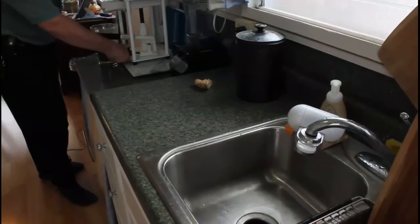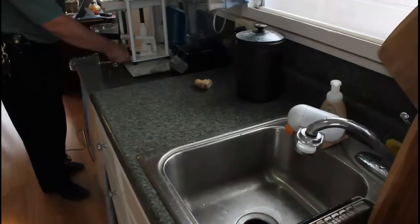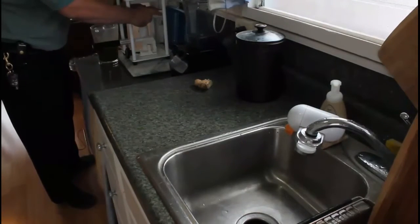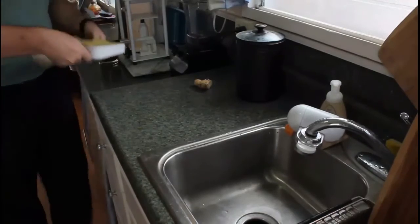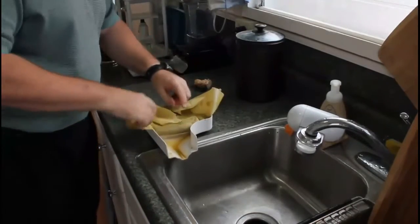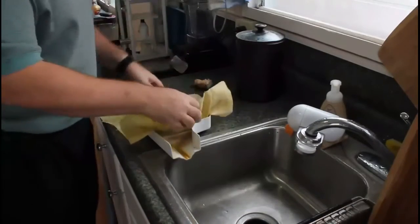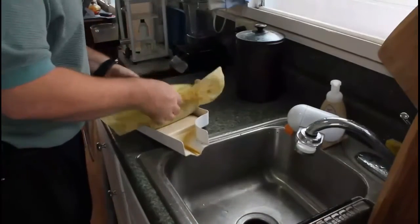One of the reasons I wanted a manual press instead of one of the automatic ones like the Norwalk is because you can leave it sitting up against the press as long as you want. Sometimes you get nearly a whole cup of juice just from letting it sit there in the raised position.